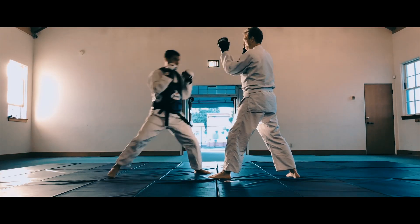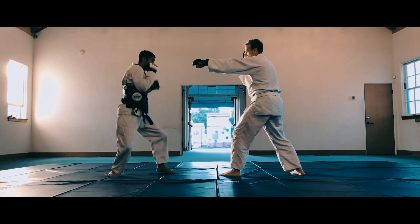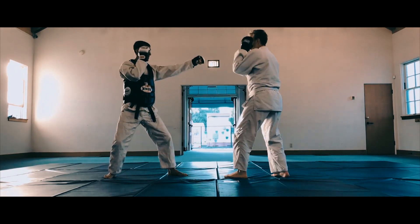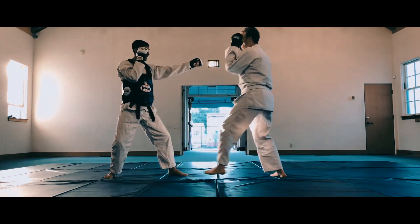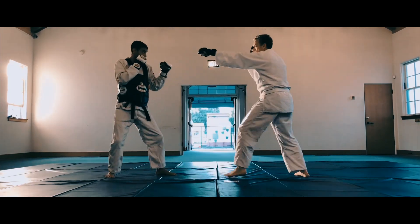Welcome to Integral Martial Arts. I want to talk you through how a typical class looks when we train at the dojo. Each class begins with group meditation, and then we get right into balancing static form with live sparring drills. We use the eye method here at the dojo.